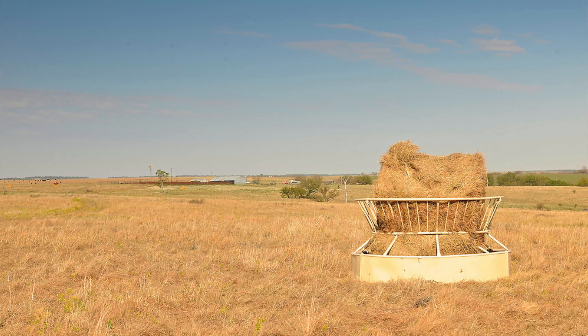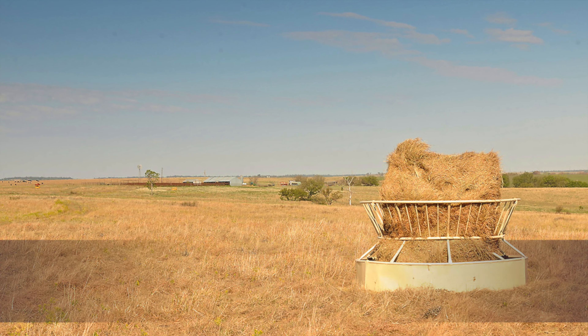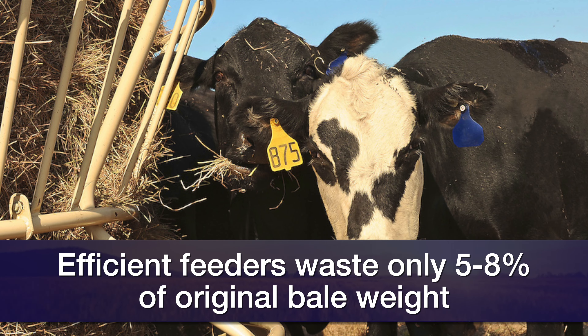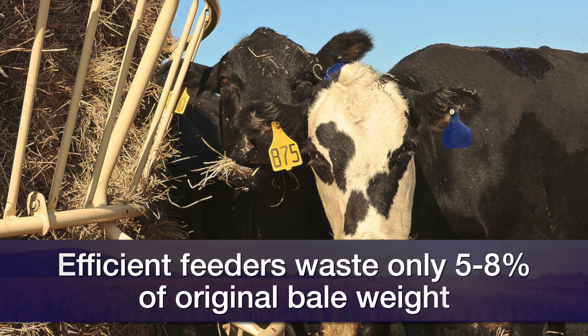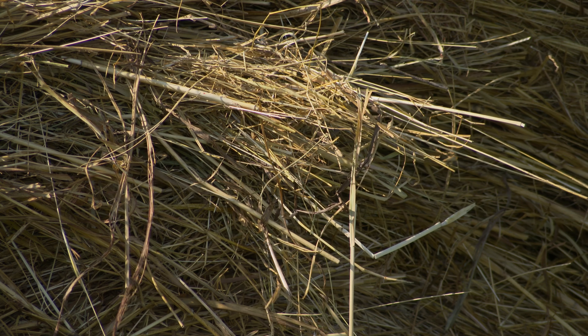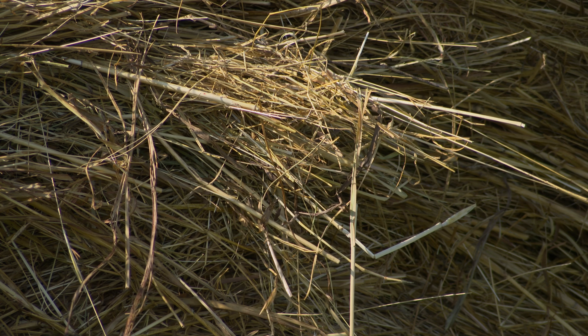We've discovered there's a tremendous difference in the style of hay feeder in terms of hay waste. The really good, efficient feeders waste only somewhere in the neighborhood of five to eight percent of the original bale weight. Some of the lower-end feeders, on the other hand, consistently waste 20 to 21 percent, and this is certainly not a year to be wasting that much of the hay crop.